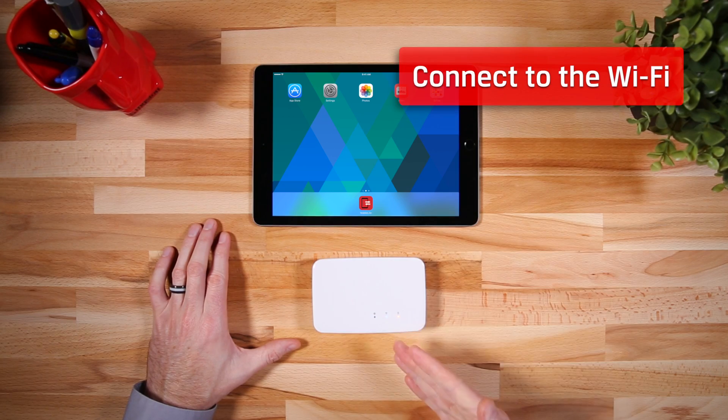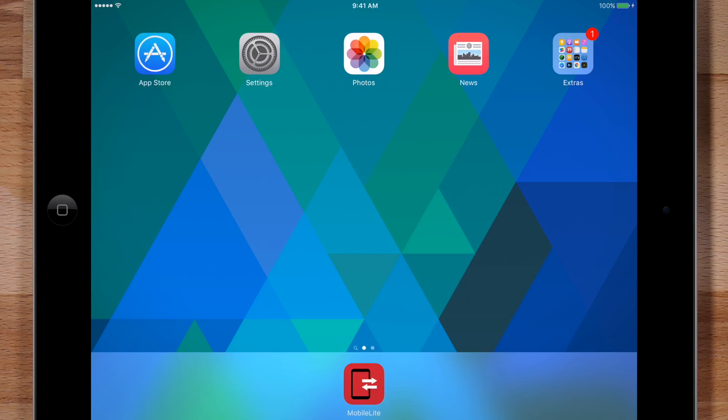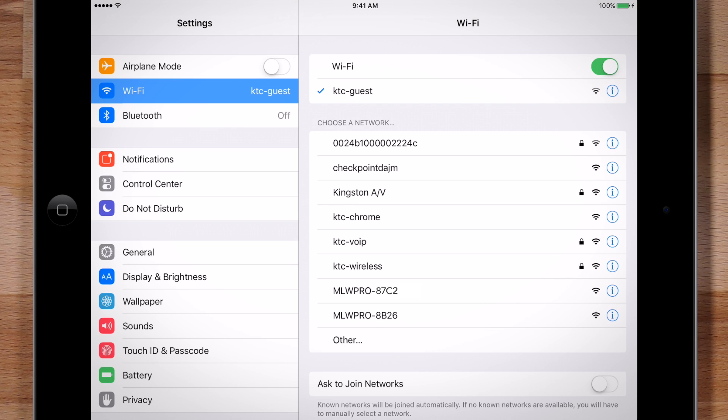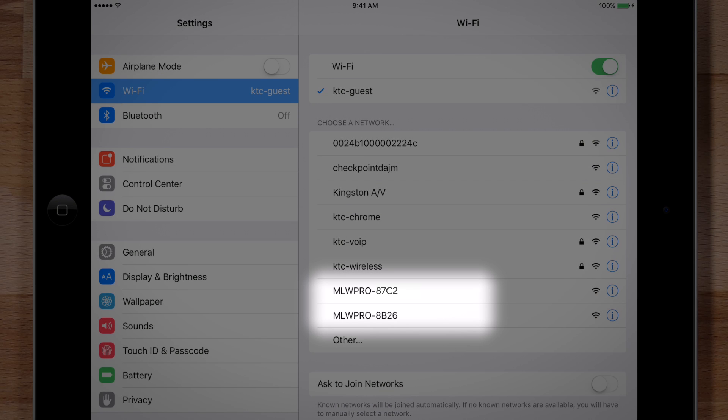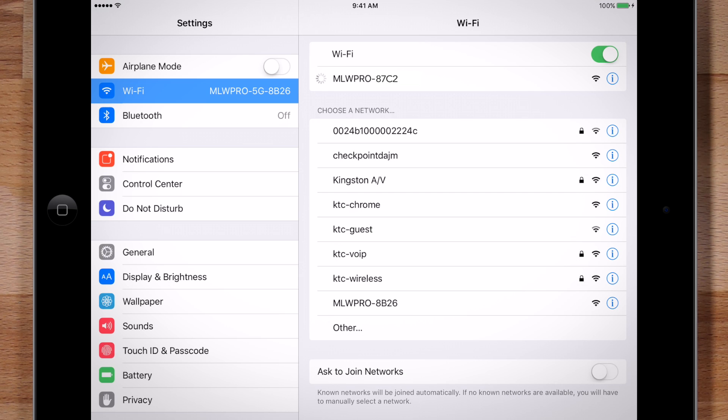The Mobileye Wireless creates its own wireless signal. To use the storage features of the device, you'll need to connect to its Wi-Fi signal. Simply go into your phone or tablet's Wi-Fi settings and connect to the Mobileye Wireless. If there are more than one Mobileye Wireless in the area, look on the back of your unit and read the last four digits — that is the unit you want to connect to.